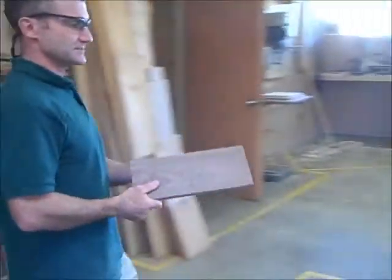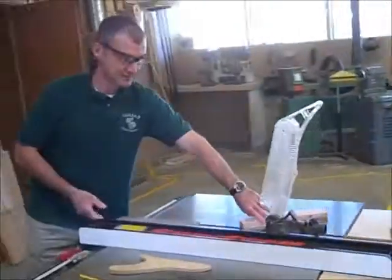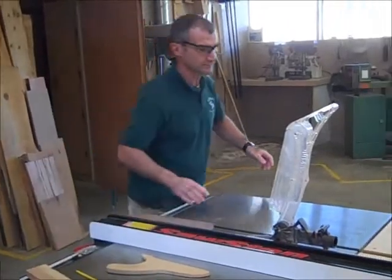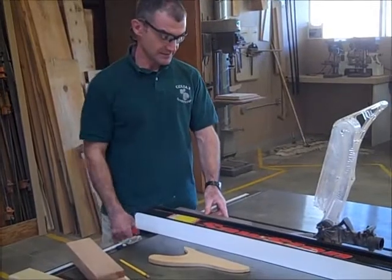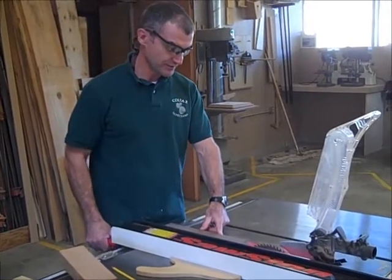Come back over to the table saw here. First thing I'm going to do, I want a nice clean working area. Then I'm going to surface the fourth edge again.